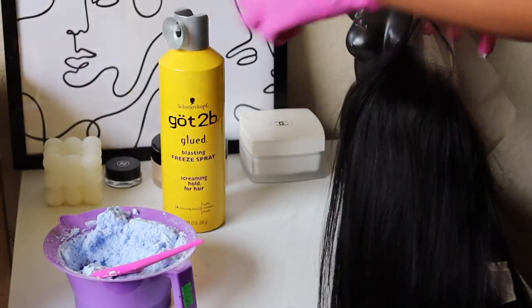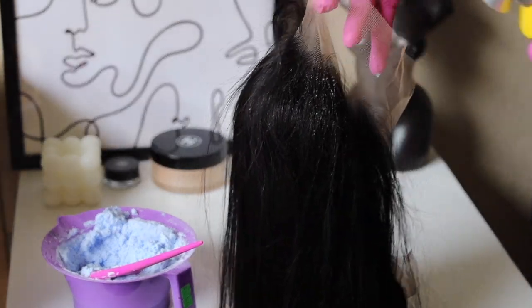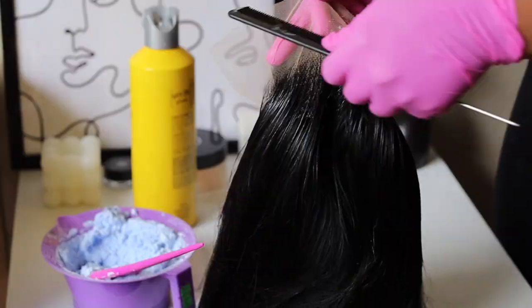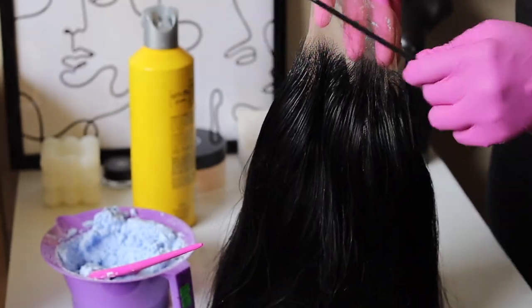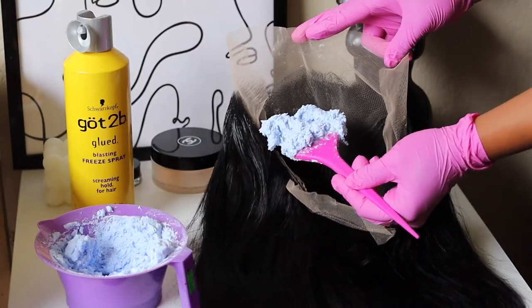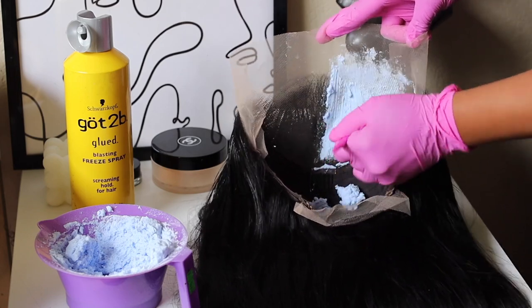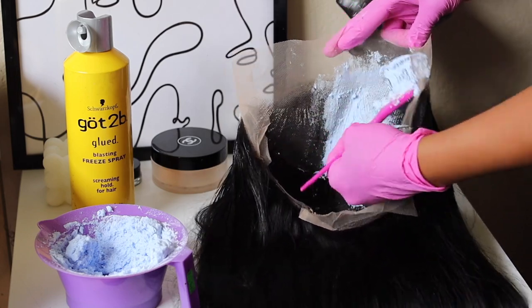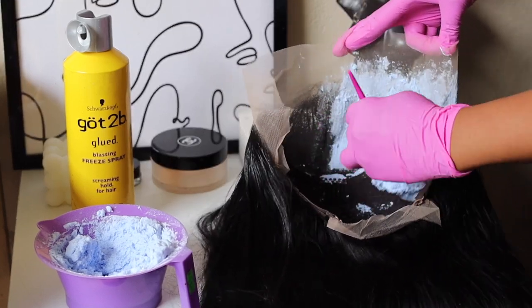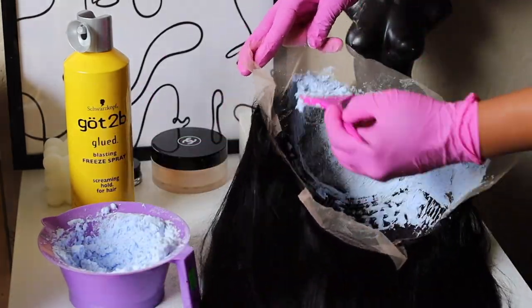So as you can see, I'm grabbing this unit and getting my Got2Be Glue Blast Free Spray, spraying that hairline. Don't be too shy with it — make sure you spray a generous amount and comb those hairs back so you can avoid overbleaching. I apply this bleach onto this unit and let it sit for over two hours. The knots were very thick and the hair is jet black, so it will take some time lifting. I then washed it out with purple shampoo and purple conditioner.